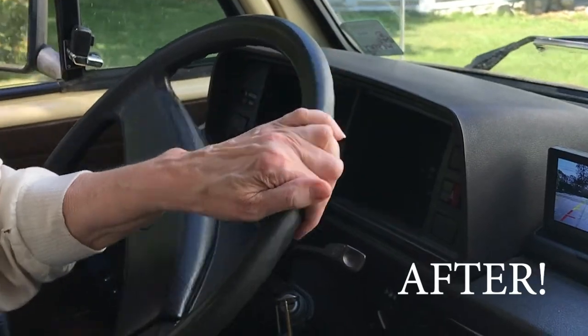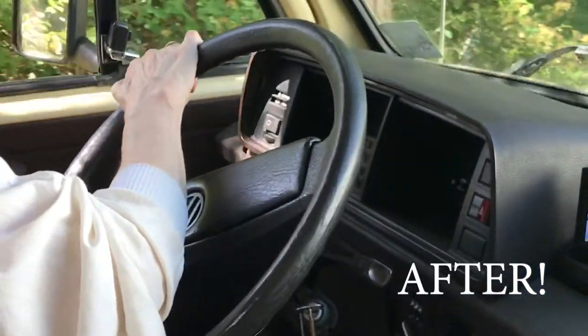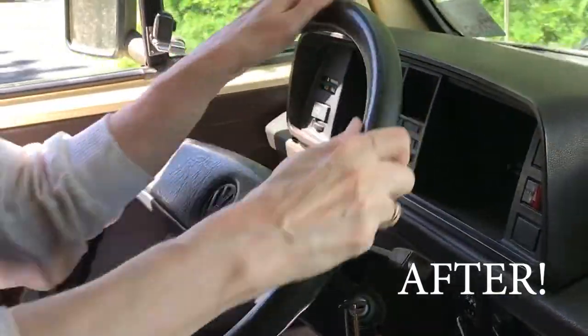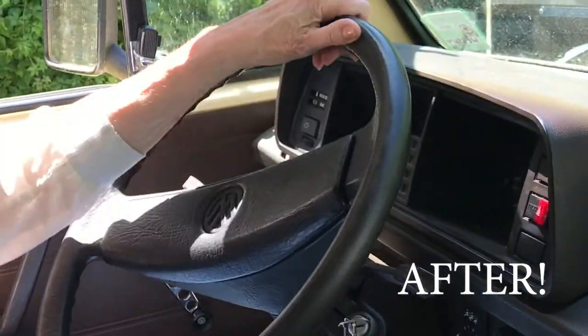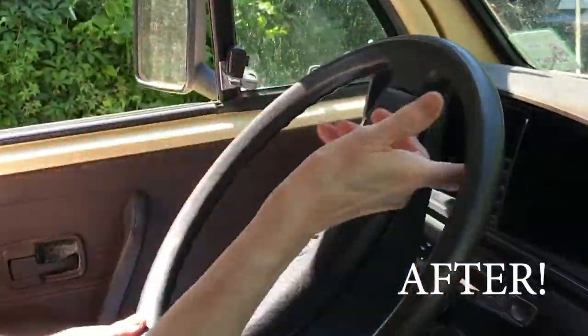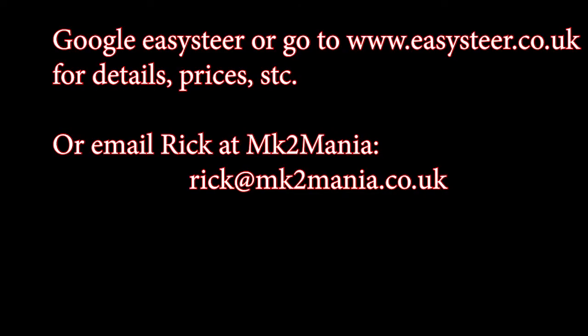All right, let's go! One finger — the power steering works!